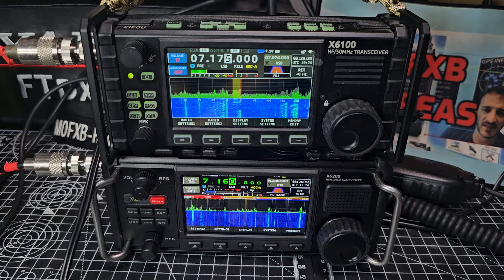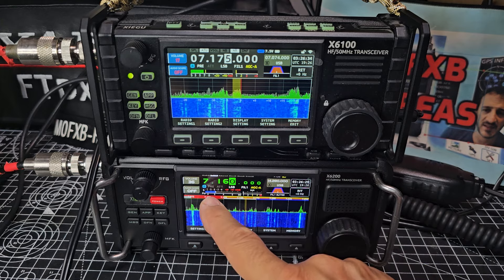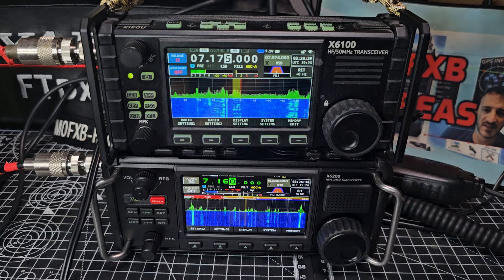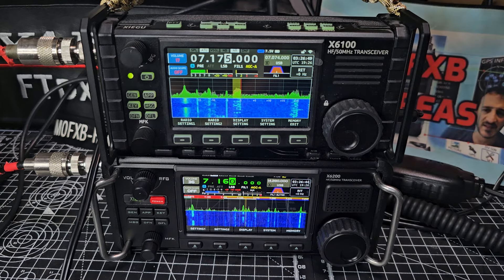They've both got two USB ports so you can plug a keyboard in and use WSJTX. You can't get Bluetooth audio. There's RIT and signal meters — I don't know why they did blue, I prefer green. They both have built-in antenna tuners that work very well. The X6 100 does feel smaller. Well done to Zello — 73, all the best.